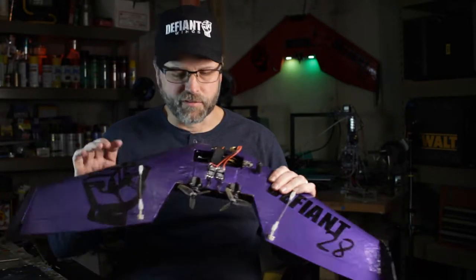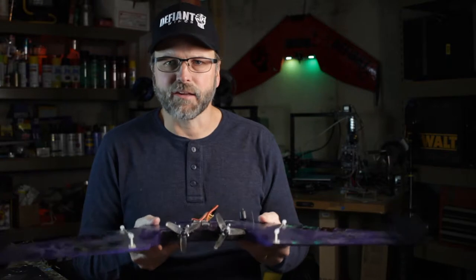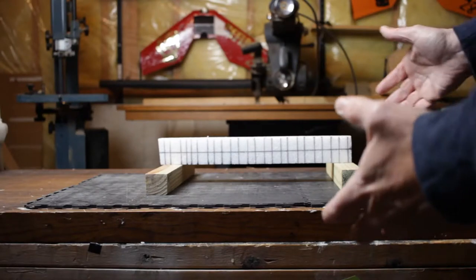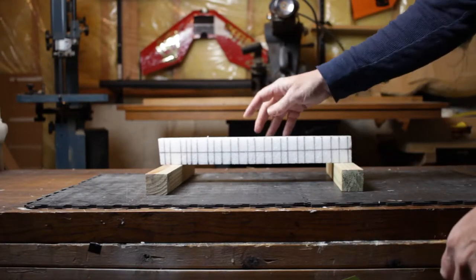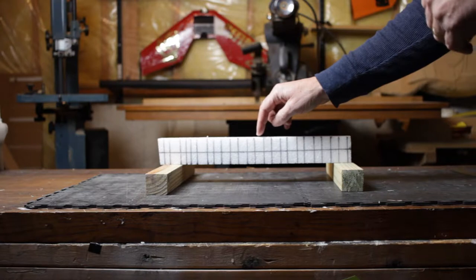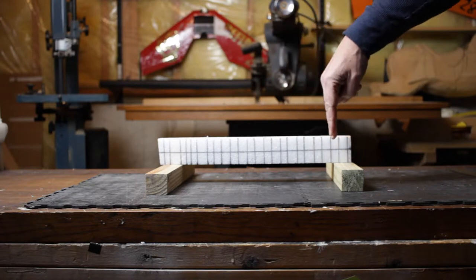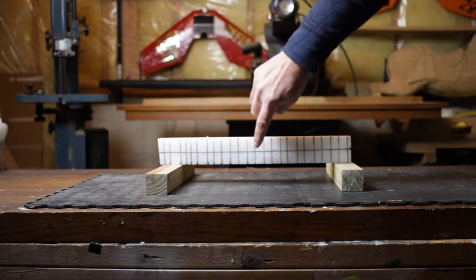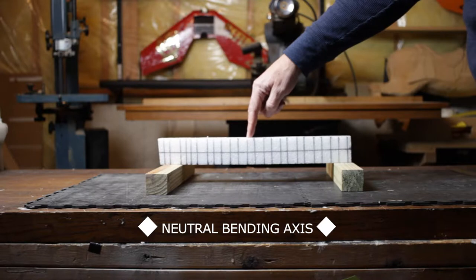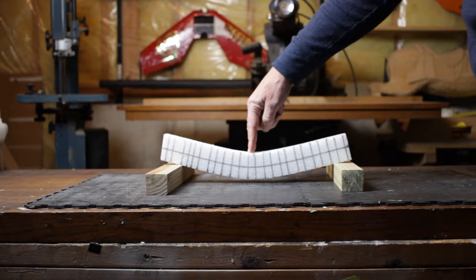Now that we have the forces figured out, what we need to do is take a look at the mechanics of bending, and we're going to do that over on the workbench. What we have here is a little bending demonstration. I've got a piece of 1.3 EPP foam — this is the foam I use on the Defiant 28. I've drawn a number of graduations that are all parallel, and we've got this one line here which is the neutral bending axis. As I push down on this, especially in the middle, you're going to notice that our parallel lines are not parallel anymore.